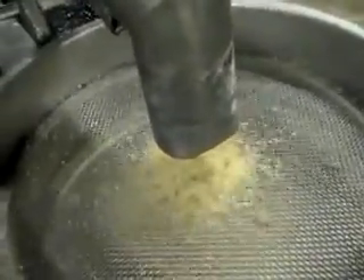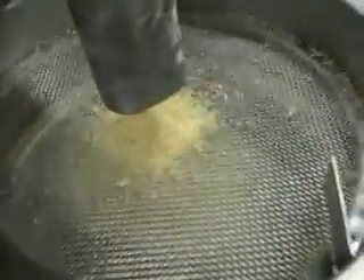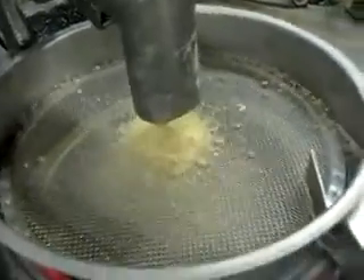See the rice going through the screen, and the big chunks on top of the screen. There's the rice coming out — clean rice. And here are the bran chunks that could not go through the sentry sifter screen.